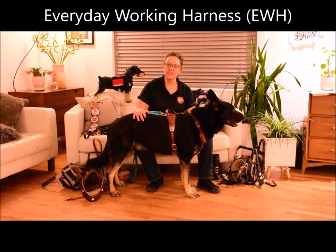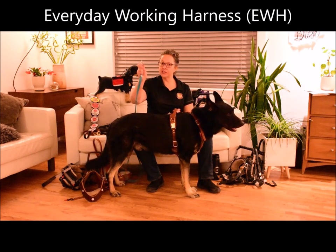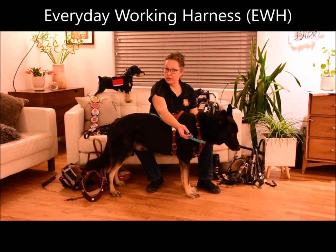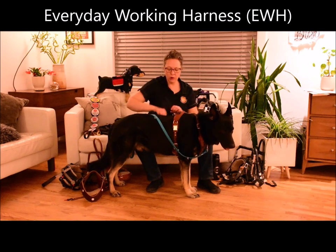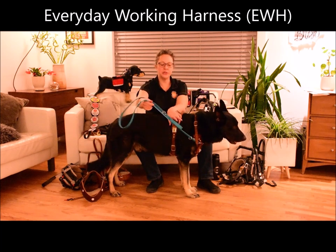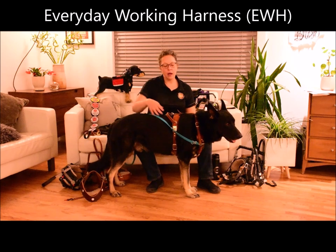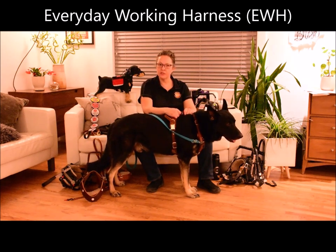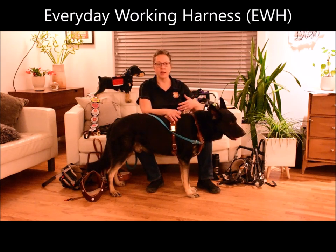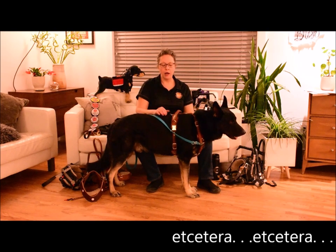The Everyday Working Harness is Boldly's only harness that is appropriate to attach your leash to. This leash can be attached in the front of the harness, like you would perhaps your walking harness that has a front clip, or on the top of the dog. This harness allows you to use a dual control leash for training purposes. Because it's been designed to be so multi-purpose, it's a great harness for just about everything — daily walks, exercise, sports, even nose work, tracking.